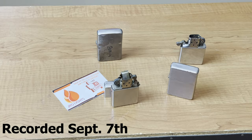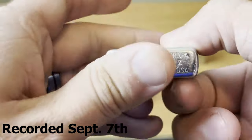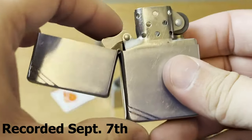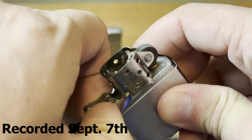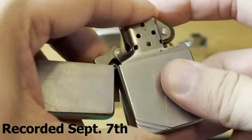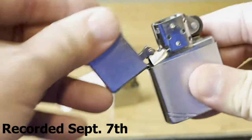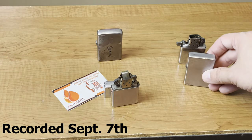Before we get into the process, let's look at our Zippos. Here we have a 1994 — this is a replica vintage look, and the issue with this one is it just isn't clicking. A lot of times it has to do with the cam. Usually the cam is loose or it's sticking, but I've swapped this insert out several times with brand new inserts and it still just doesn't click right. We're going to hopefully get that click back into that Zippo.